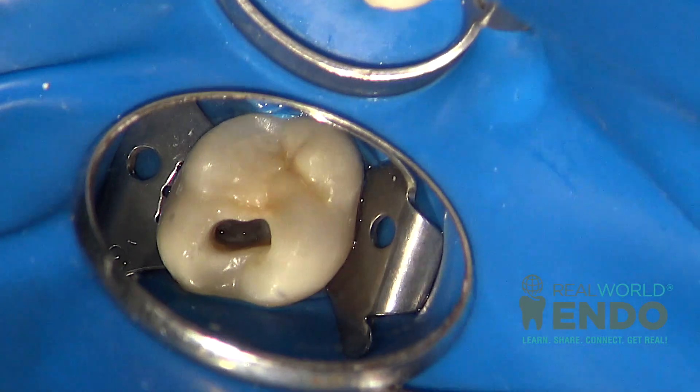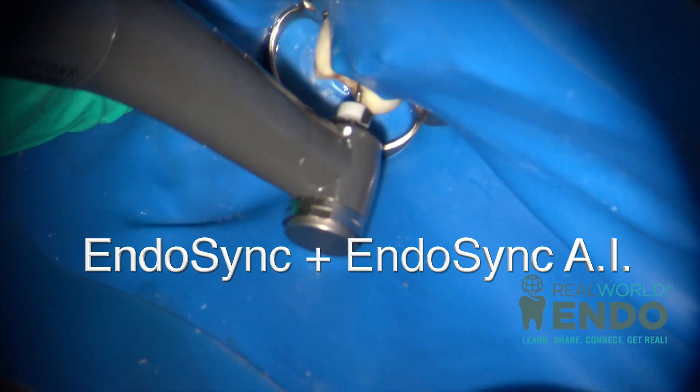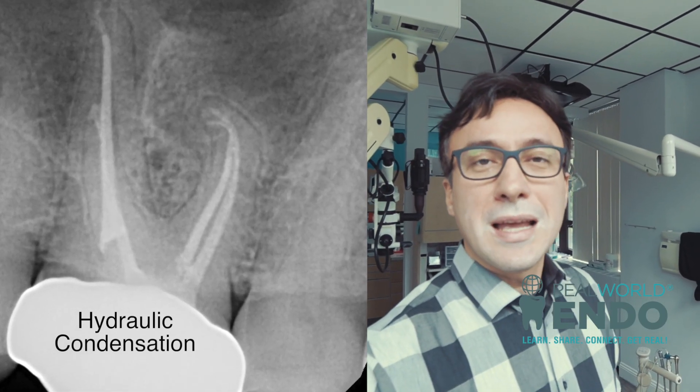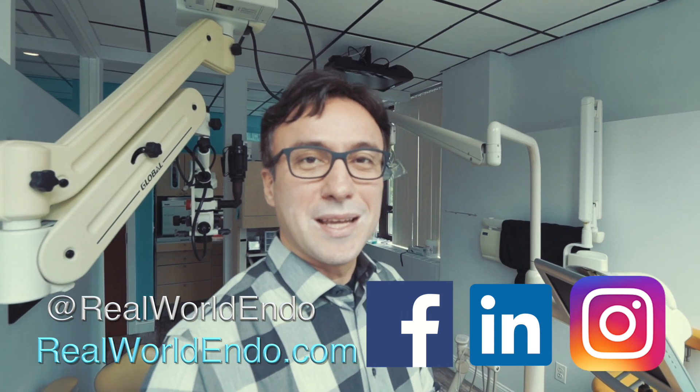That was the little trick I wanted to show you on this case — a maxillary molar I just did — which I thought would be helpful. Comment below if you have any other tricks you use for real-world endo. Let's save some teeth!